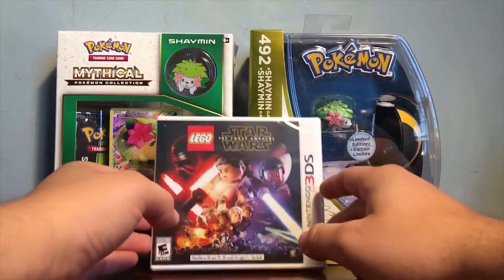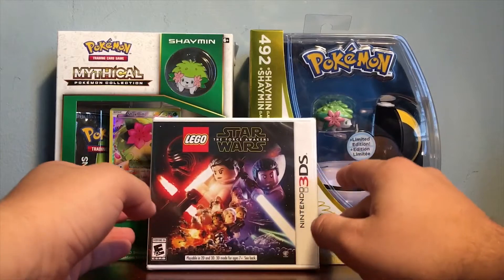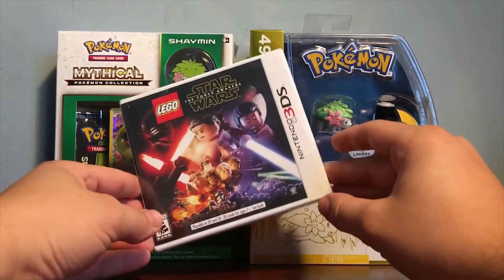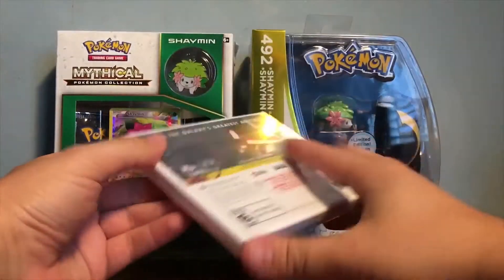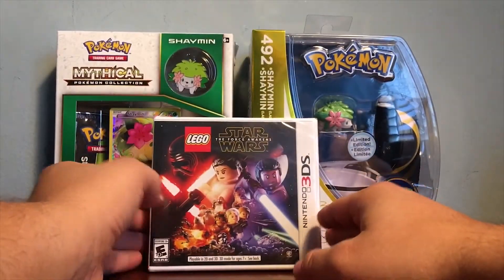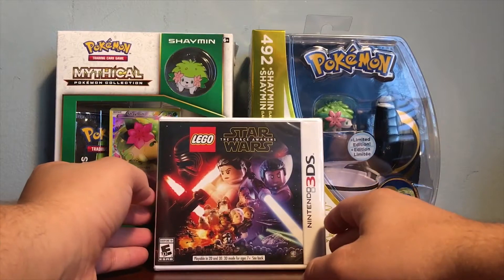Another reason is The Force Awakens came out yesterday. I got the 3DS version because it's cheaper and I love the 3DS — I like playing on my handheld. I don't have my PS4 with me; it's down in storage right now.